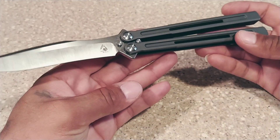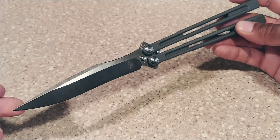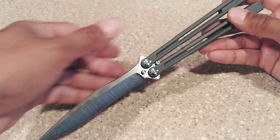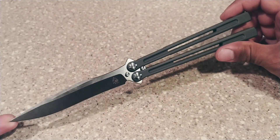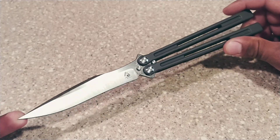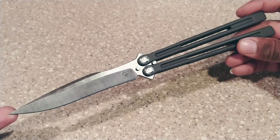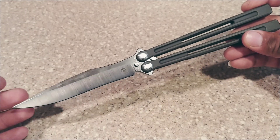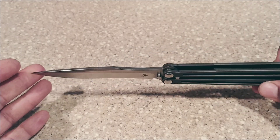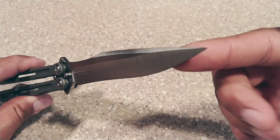I know this knife is long as hell, so I can't really get everything in focus or in the shot. So this is a long knife as you can see — I got some prints on there, I was just playing with it. You can see some oil and stuff on here. I should have made sure this thing was a lot prettier, but you guys get the point. Hey, look at that thing.